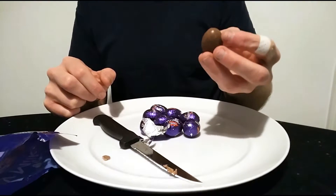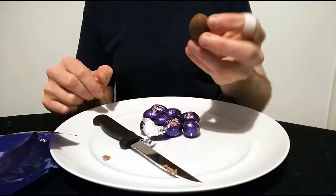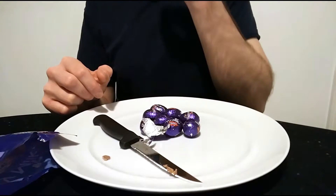So it seems quite nice really, all in all. I think Dime is a lovely chocolate bar, so Dime works as a lovely chocolate combination. Let's see what it tastes like.